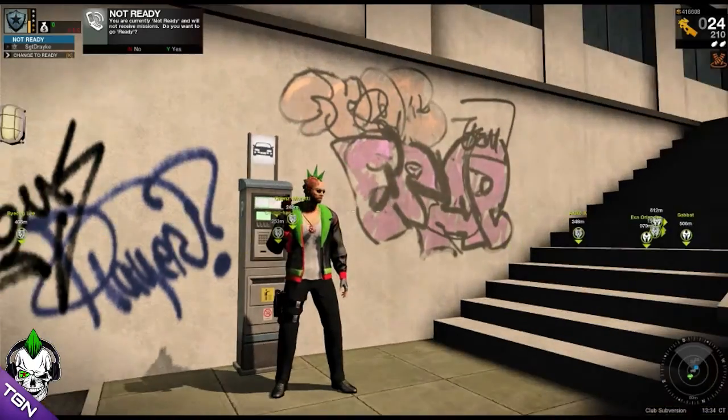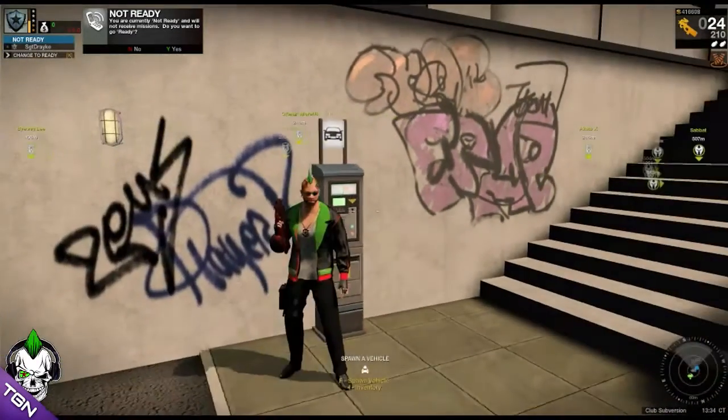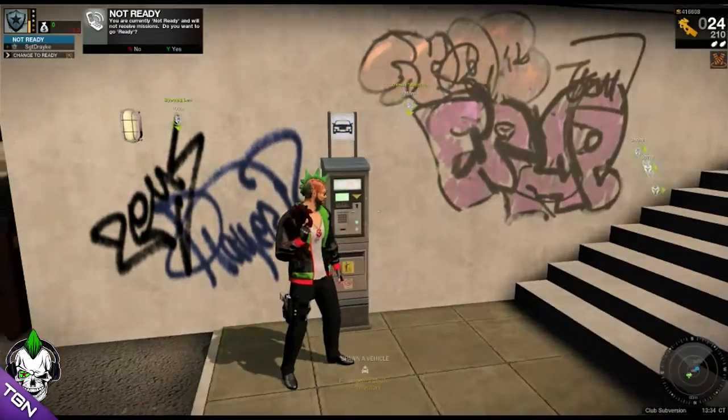Welcome to another Sergeant Drake video. Today I'm going to be covering the Stiletto, which is a brand new gun from G1. I got it for free. You can get a gun for free if you spend a lot of G1 over a period of time, or if you've been with APB since the very beginning. It's basically like a loyalty scheme.